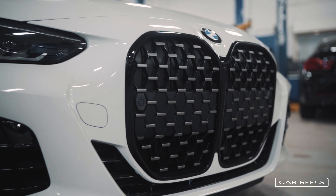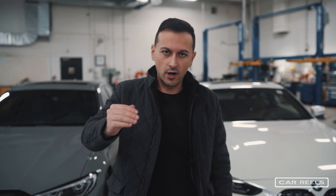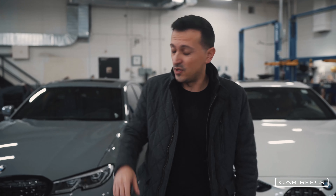The 340i is a mild hybrid with 11 extra horsepower and has a really smooth stop-start. The 440i is also smooth, but when you're rolling with hybrid electric power and the stop-start kicks in while rolling, that's obviously going to be even smoother.